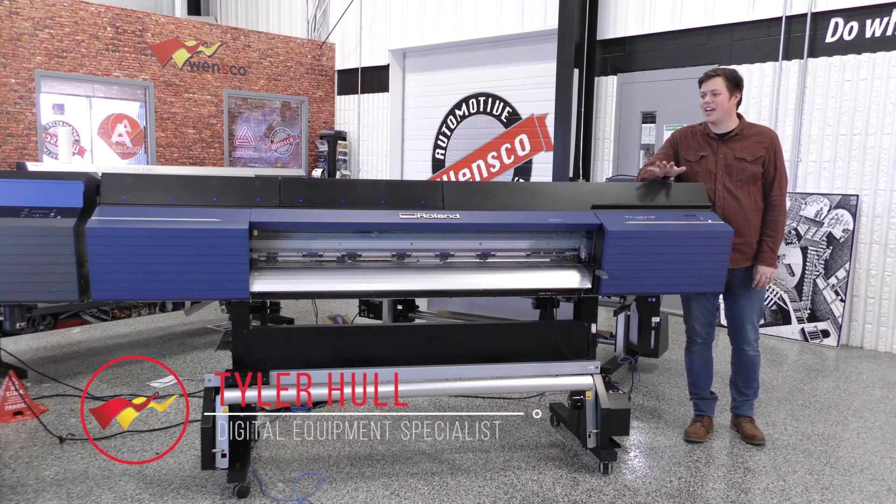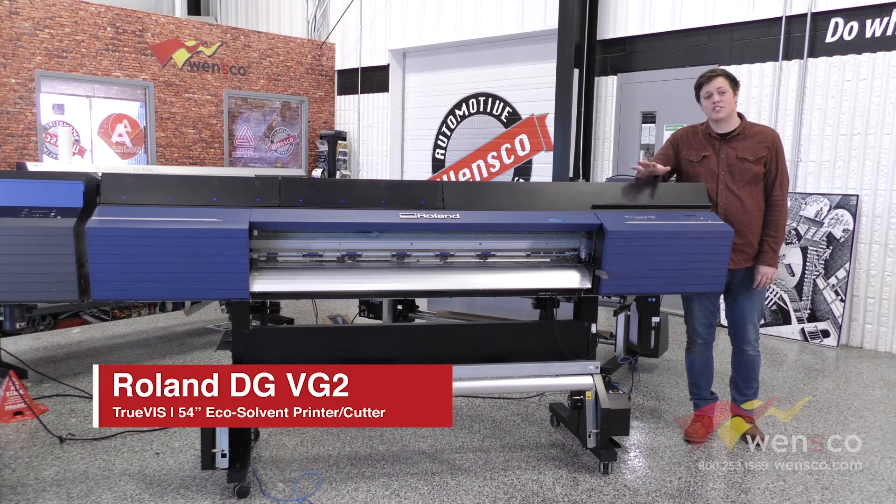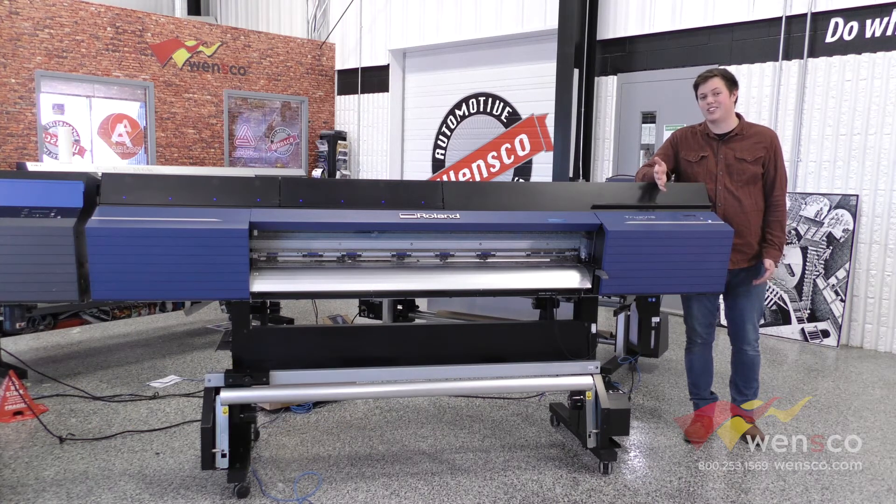Hello, my name is Tyler from Wensco, and today we're looking at the Roland VG2. We're just going to go over some brief specs on the printer to see if this is something that would work for you if you're interested in purchasing it.